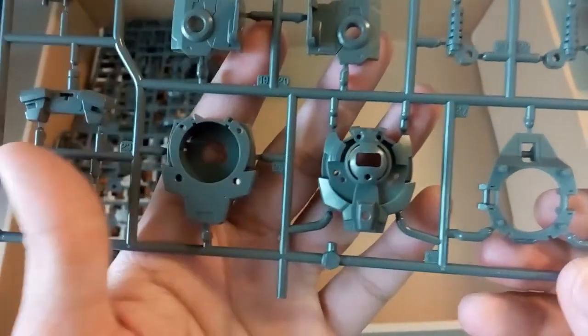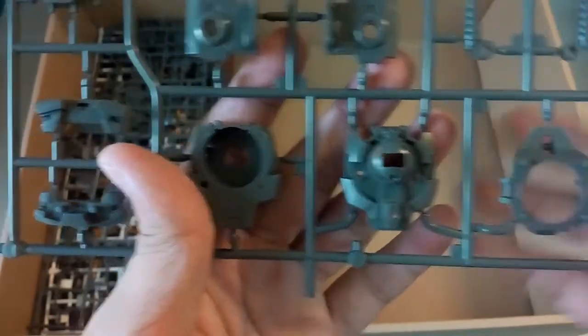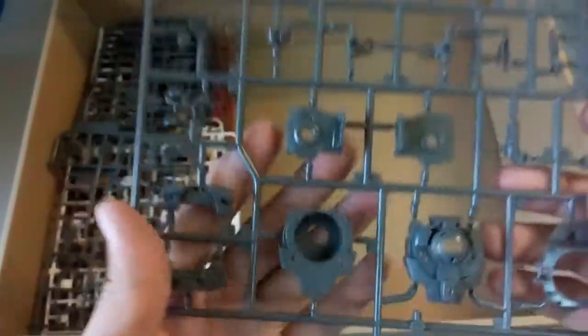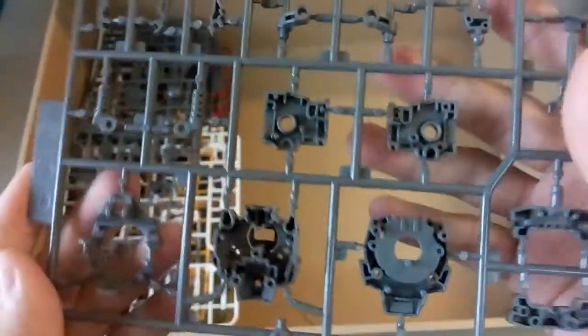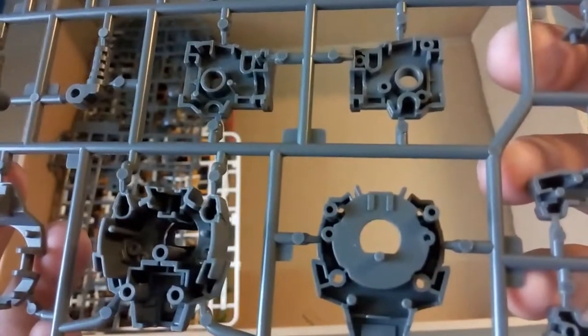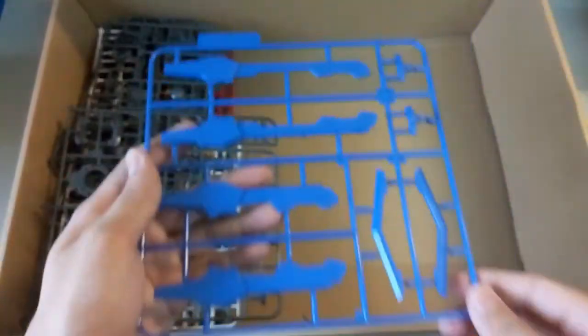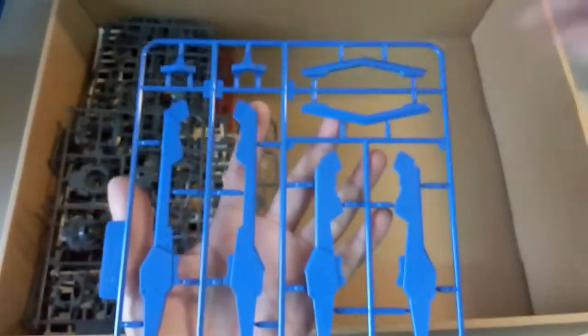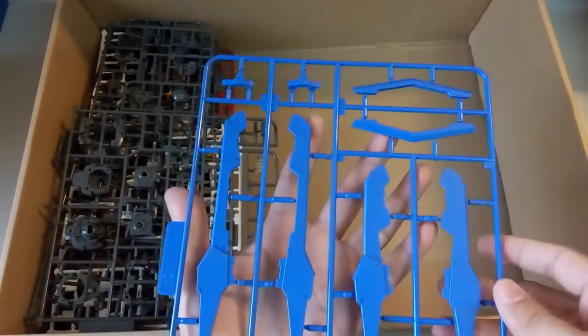Here you guys can see this one would fit into the main body — the LED should shine upon here. Then this one should be the back. One last part over here which is this blue color part — the blue looks quite nice. This is the K2 part. So yeah, I would say the small parts are done — now we'll take a look at the bigger parts.